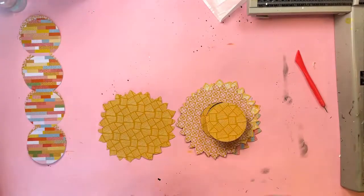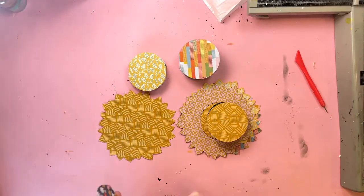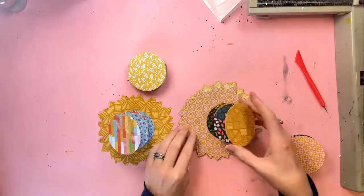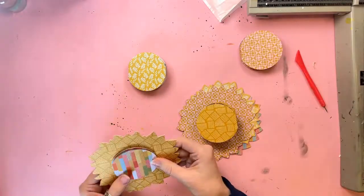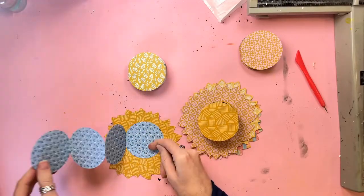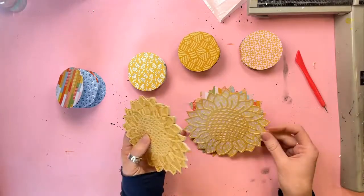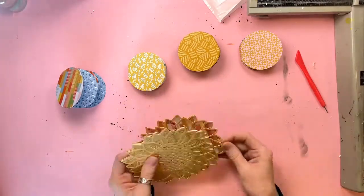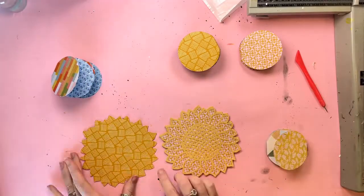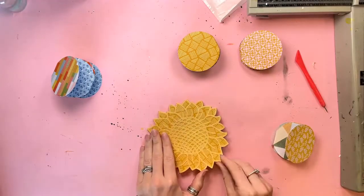I'm now going to take these extra pieces from the same patterned papers that I've cut. They are circles which I welded together and therefore I can now concertina fold those at the joins. They are going to hold my photos. I have quite a lot of photos from the day we went to the Sunflower Festival, and I had to figure out a way of this album being interactive so it could hold a lot more photos than pages.